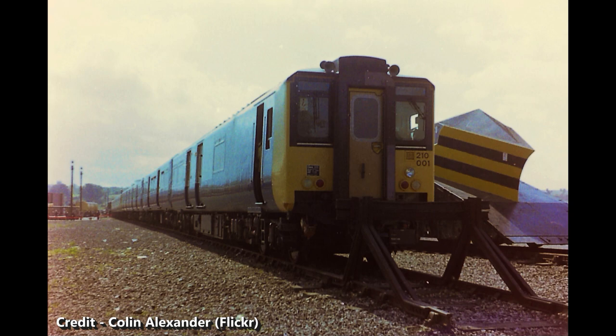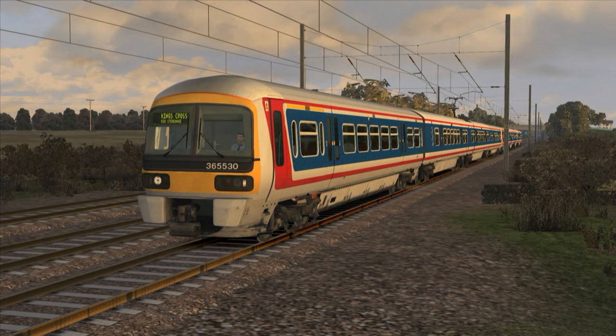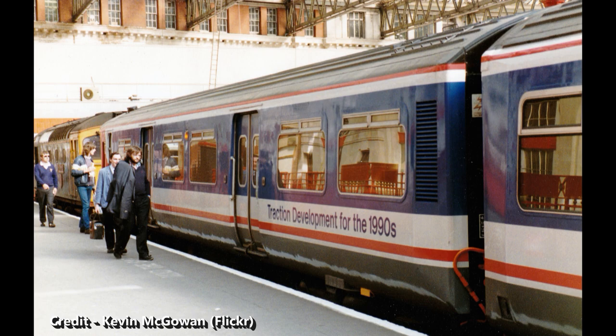The seven former Class 210 vehicles led somewhat unusual lives after being withdrawn. In the late 1980s, Network South East created a test bed unit for the upcoming Networker trains using modified ex-Class 210 vehicles. The unit comprised the two driving trailers as well as a centre TSO coach from the three-car 210-002. The driving coaches were equipped with three-phase AC traction motors, which were being tested prior to their use in the Networker series. Initially starting tests on the Southern Region in 1989, the unit was designated as Class 457 No. 457-001, and occasionally ran passenger services out of London Waterloo to Windsor and Eton Riverside.